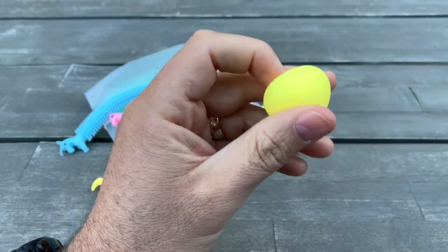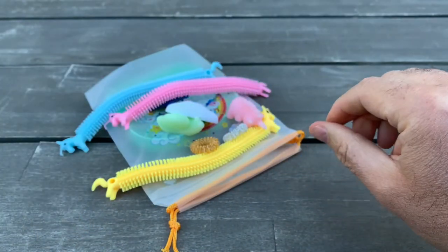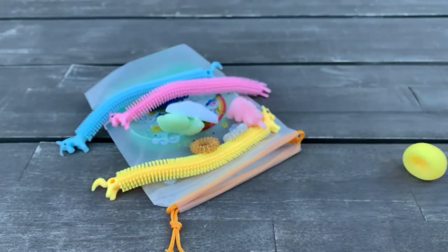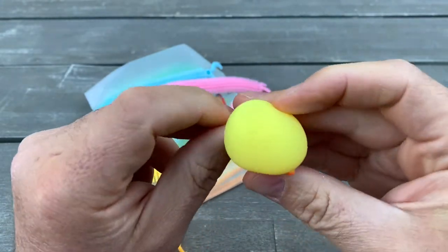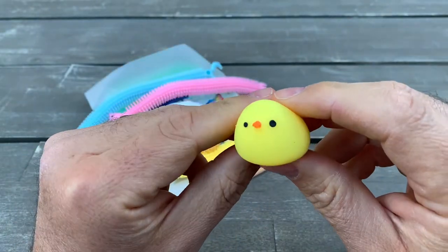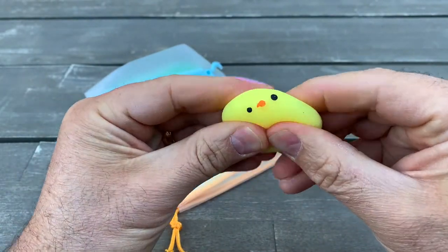These toys are recommended for age three and up, so they won't be a swallowing hazard. This small piece is fun — it's easy to wash, though they do attract a lot of dust. Just wash with soap and water. This one is also stretchy and very fun to play with.